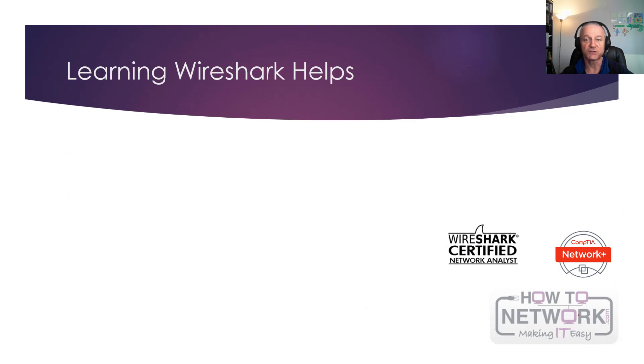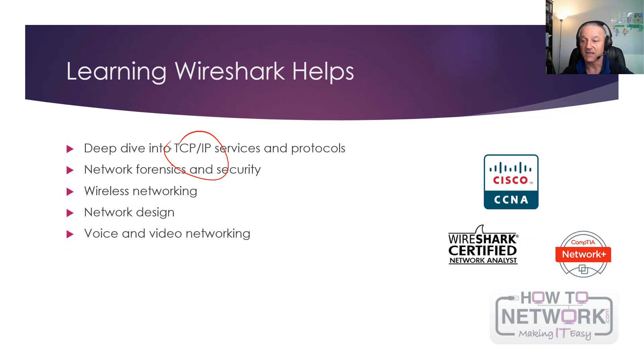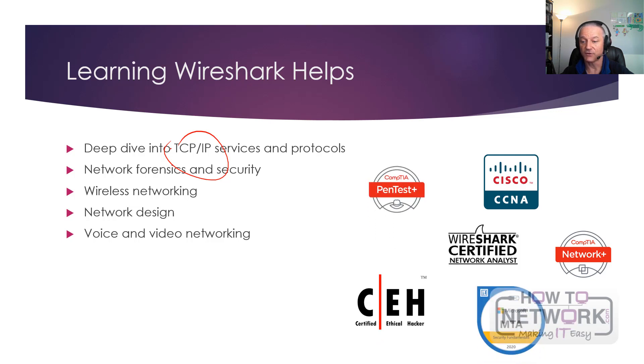Learning Wireshark helps with a ton of stuff. You're learning this anyway if you're doing any IT exams — anything to do with TCP/IP, which is almost every certification. Network forensics and security is important. Wireless, designing networks, voice and video — that's included in the syllabus. Your CCNA, CompTIA Network+, Certified Ethical Hacker, Penetration Testing, even Microsoft Security Fundamentals — all of these require you to understand TCP/IP and network forensics in detail, and that's all included in the syllabus.